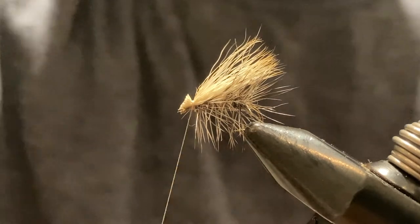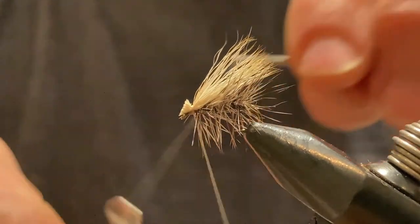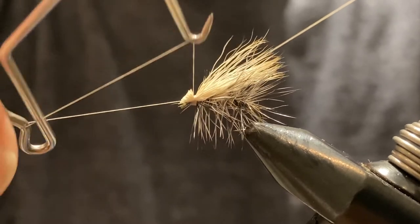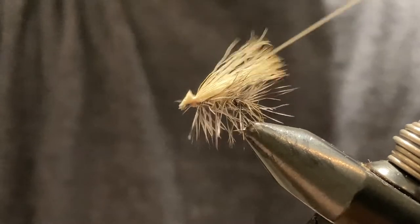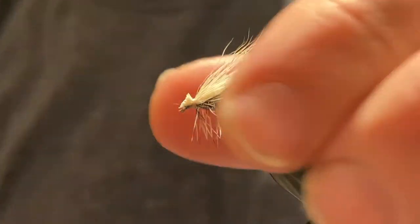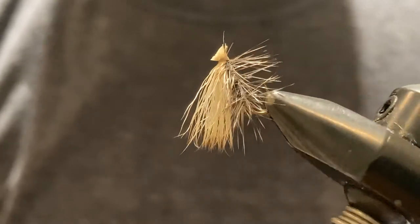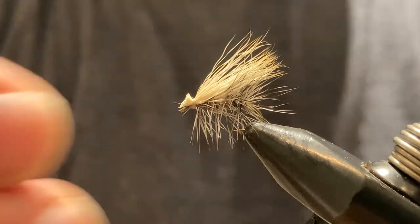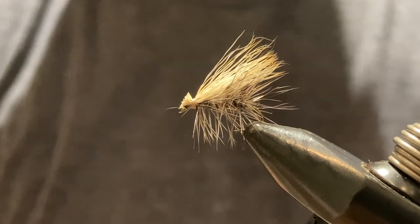Throw on a finish, and try not to double over any of the hair — just take your time. Add a tiny little drop of head cement at the end, and that is our elk hair caddis. That's all there is to it. Here's a 360 look at it. Good luck — hope you enjoyed the video!